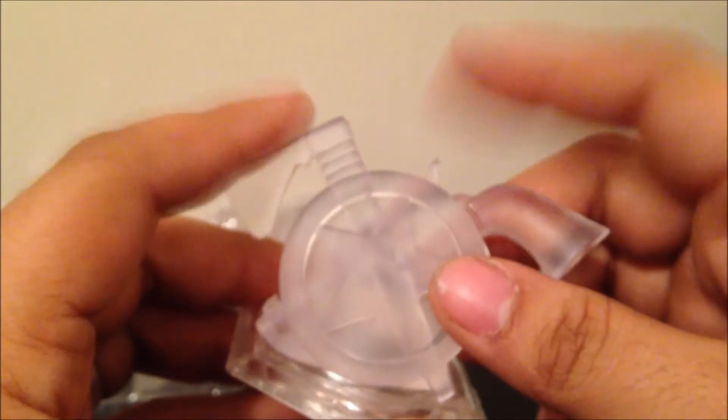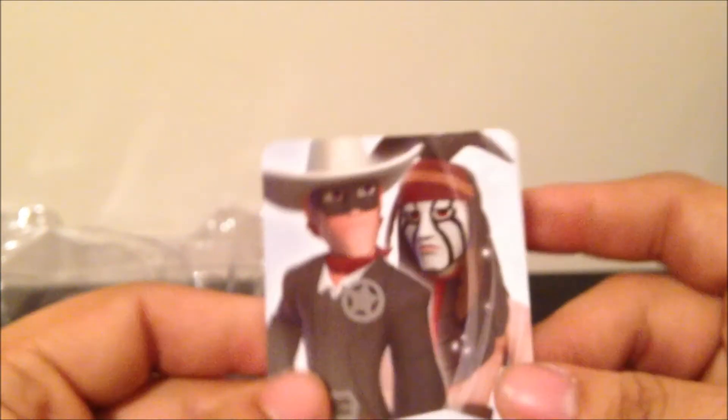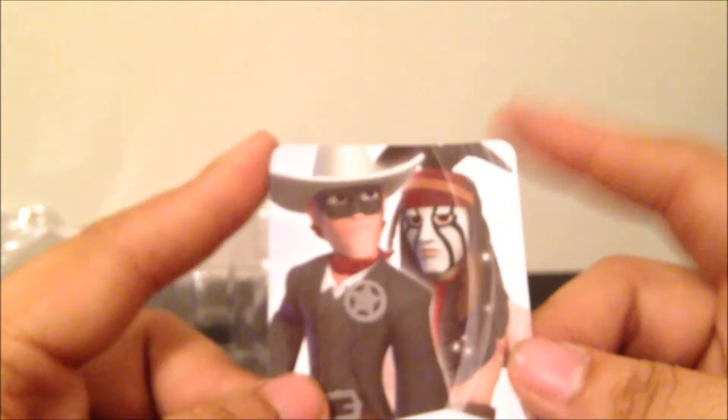And of course the playset disc. You have this plugged in onto your power base to play through the Lone Ranger campaign, so to speak. And another character card here to register your characters with.